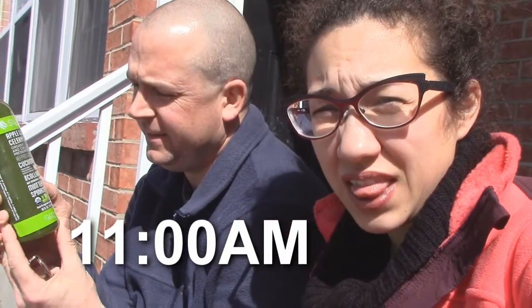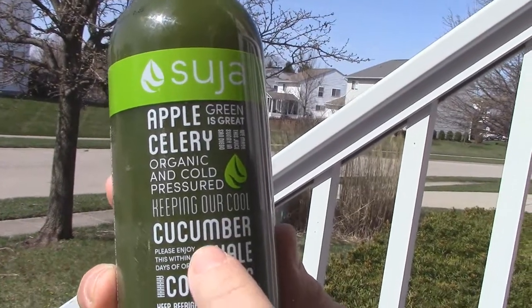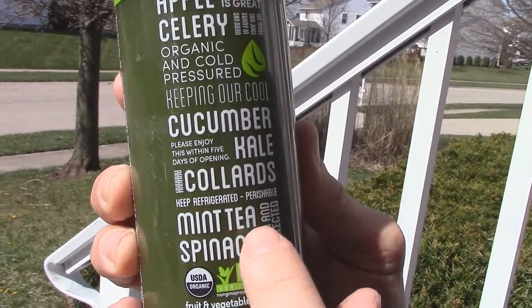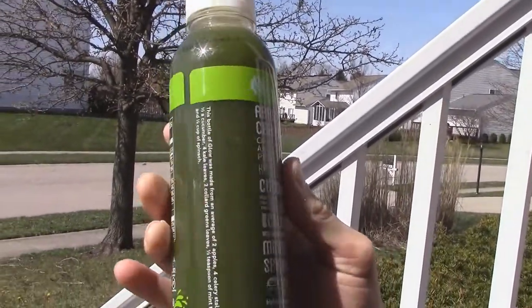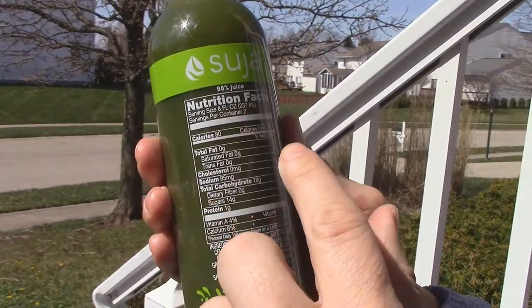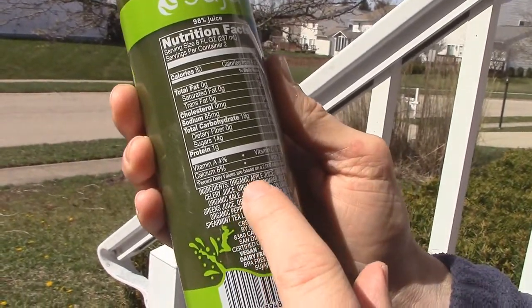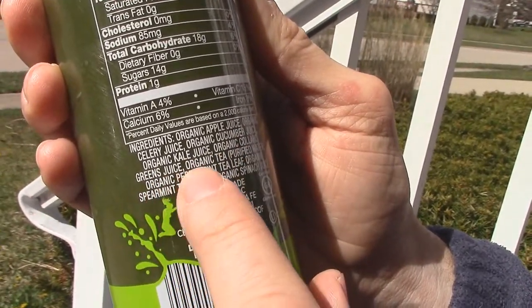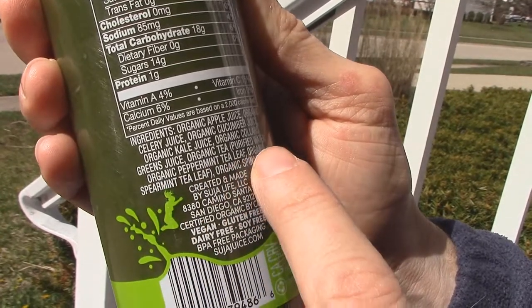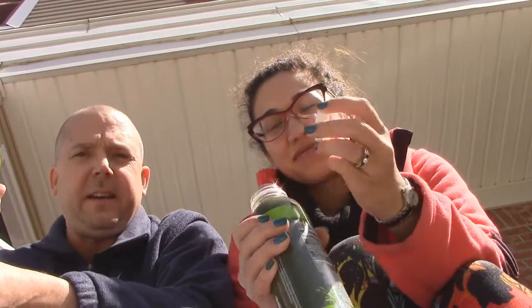Okay, so it's about 11:30. We are about to do our second juice on this juice cleanse. It's called Glow — cucumber, kale, collards, mint tea, spinach, celery, apple. Two servings total of 80 calories means this is 160 calories. It's made with organic apple juice, organic celery juice, organic cucumber juice, organic kale juice, organic collard greens juice, organic tea, purified water, organic peppermint tea leaf, organic spearmint tea leaf, and organic spinach juice.